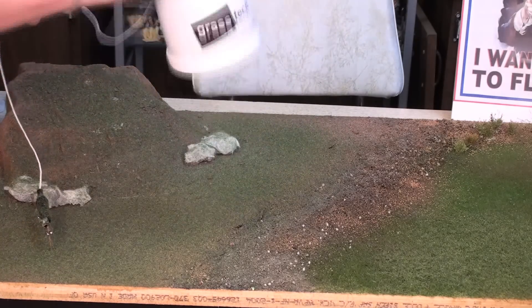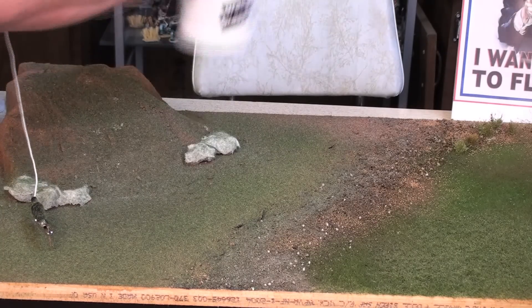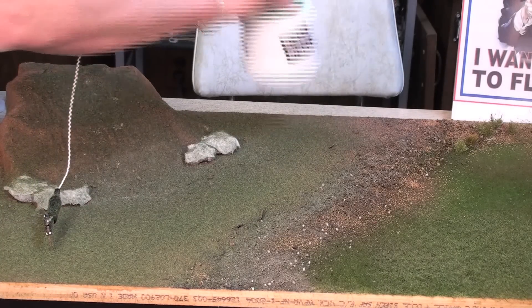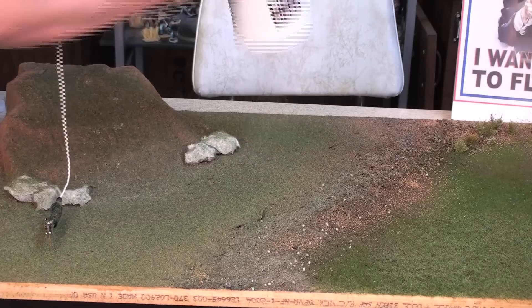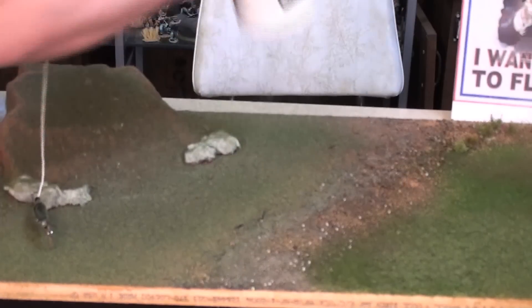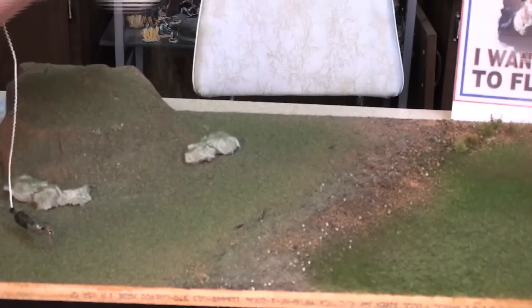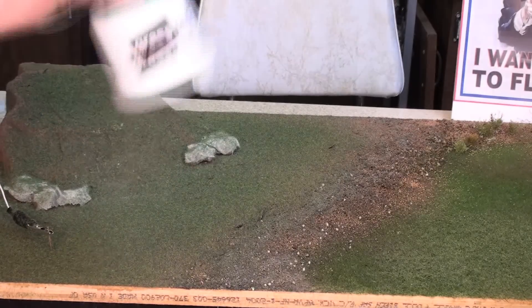You can see how simple this is — it really works. Now again, it's messy, so make sure that you sweep or vacuum everything up. The static grass can be reused. That's a good first coat. We'll be back in a couple minutes after this dries to add the second coat.